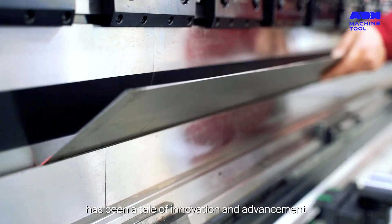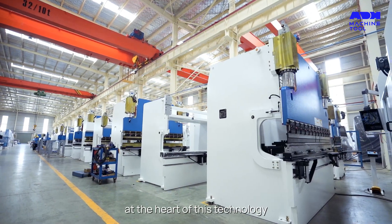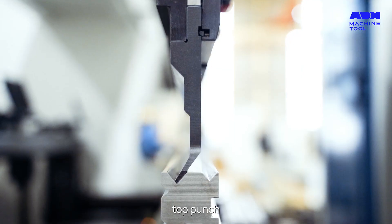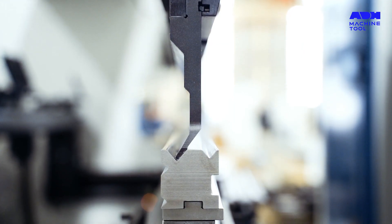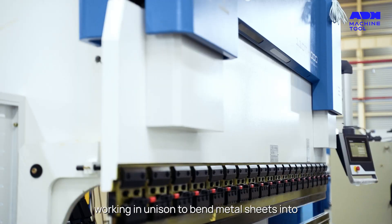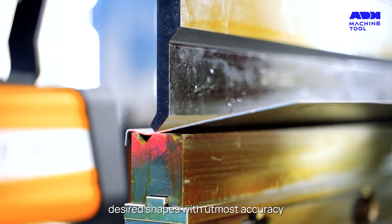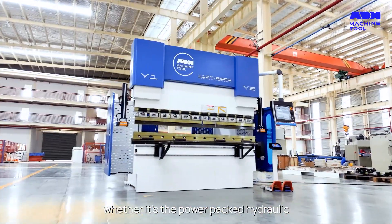At the heart of this technology lies the synergy of C-shaped frames, top punch, bottom die, and a hydraulic system working in unison to bend metal sheets into desired shapes with utmost accuracy.